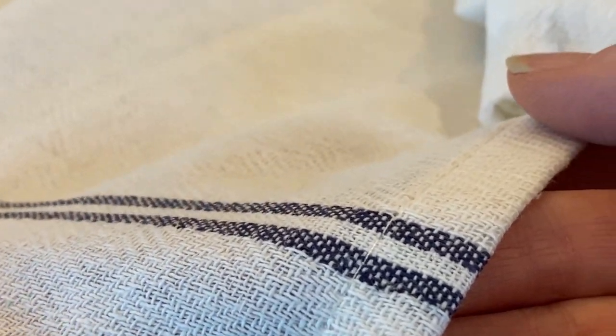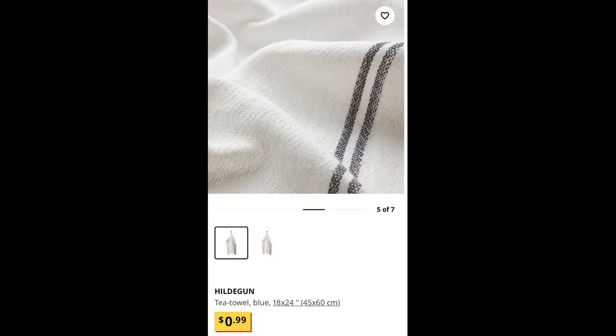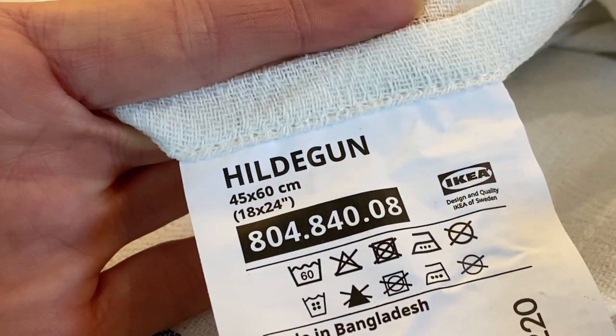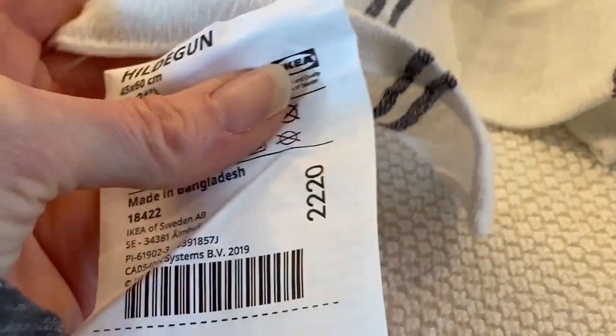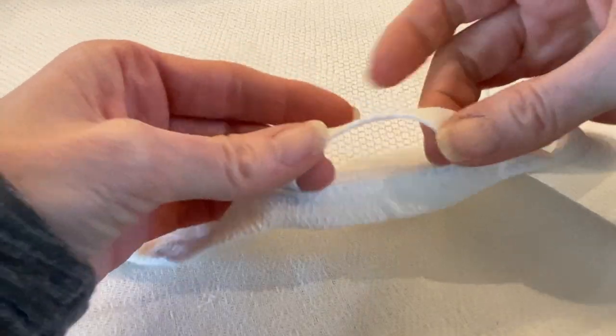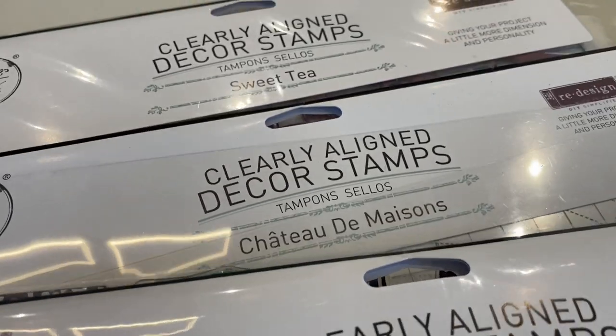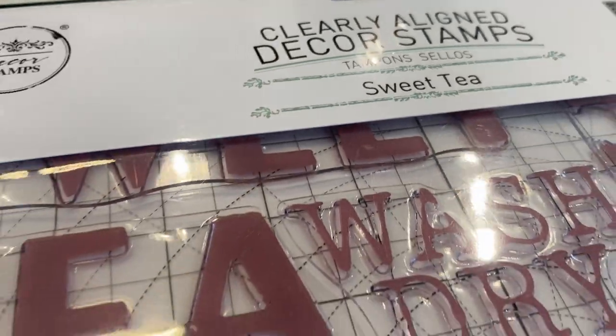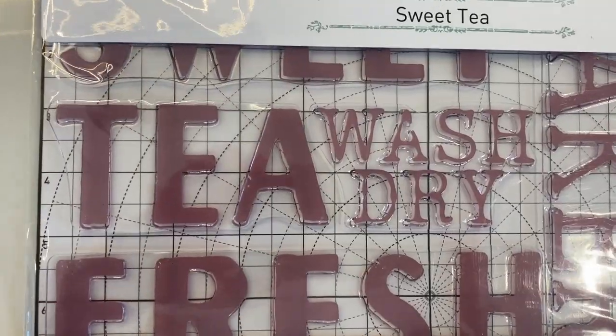I picked up a bunch of these tea towels — they're just plain and simple but very helpful around the home. For a Canadian 99 cents, you can't go wrong. I removed the tags just like I did with the napkins and placemats, and I'm going to iron them out. For this one I wanted to try a stamp, and with a huge selection of stamp ideas you can really add some fun personality to everyday household items.